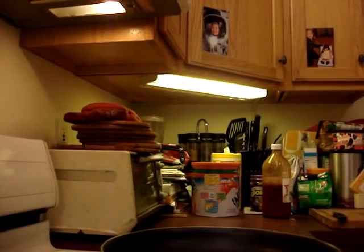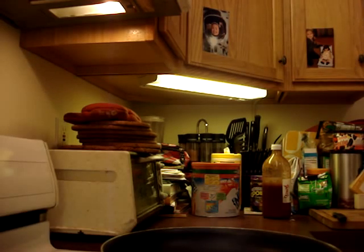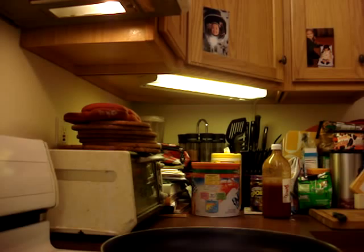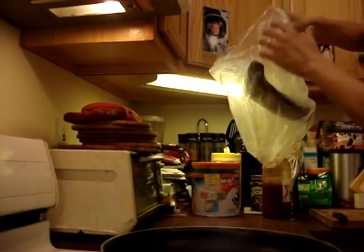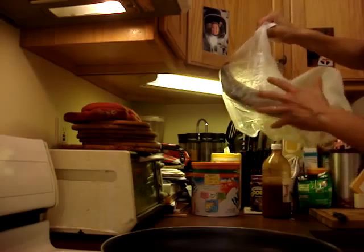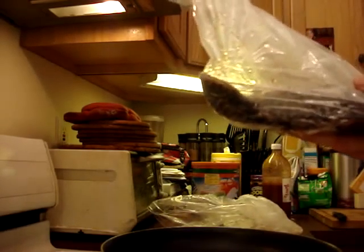Then we take the tilapia, which I bought yesterday and was staying in the refrigerator for one day. This is the tilapia I bought yesterday. It was cleaned for me — they cut the tail off, gutted it, and scaled it. So I had to pay 20 cents extra per pound for it.